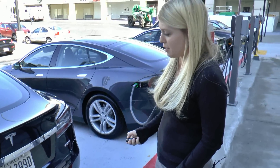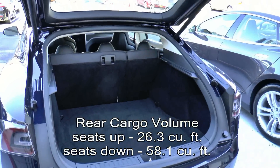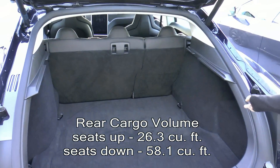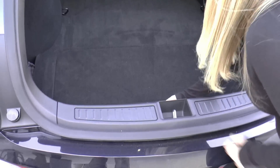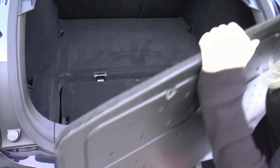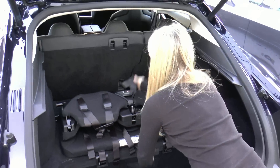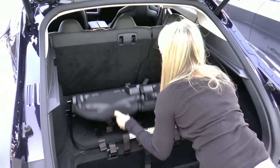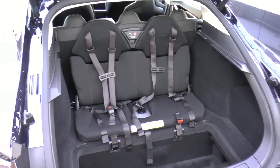In the trunk of the Model S you have enormous cargo space, and all of the seats actually flip down so you can put a bike or a Christmas tree back here. Below that is a really fun option for additional seating for two children. You just flip the seats up and all of a sudden you can fit seven.